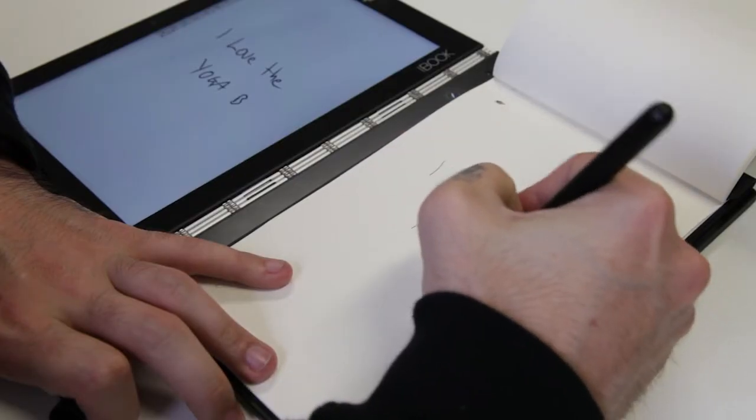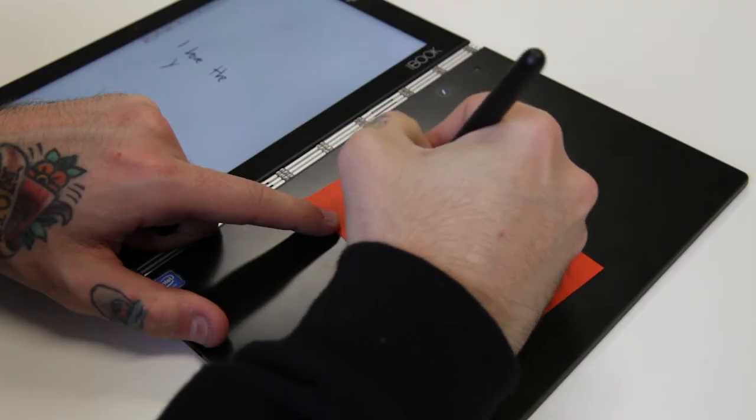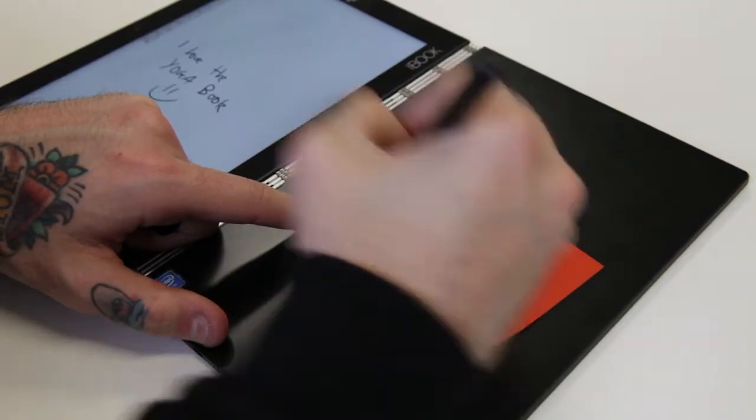A lot of people have asked whether you need to use the magnetic notepad or whether you can just put regular paper on there. The first option is you definitely can use the magnetic pad that comes with the Yoga Book. Inside the book you can draw, you can doodle, you can do some sketches on the pad with your pen. If you don't want to use that, you can take your magnetic pad away and even get a post-it note and stick it on the slate right away — super cool.